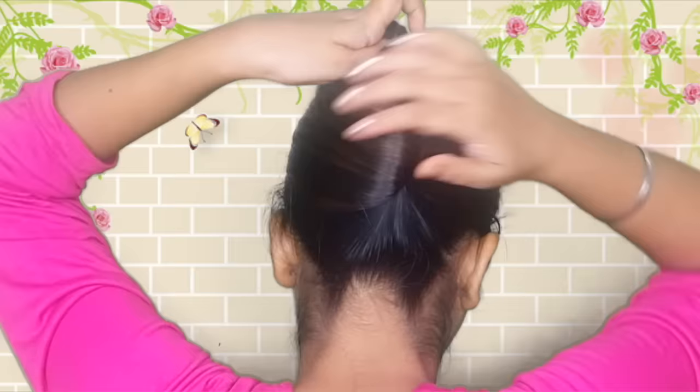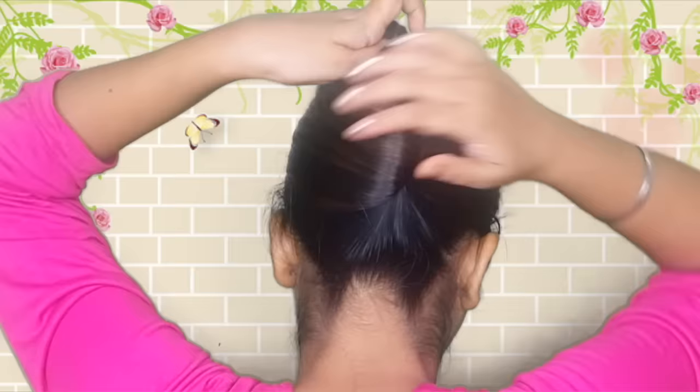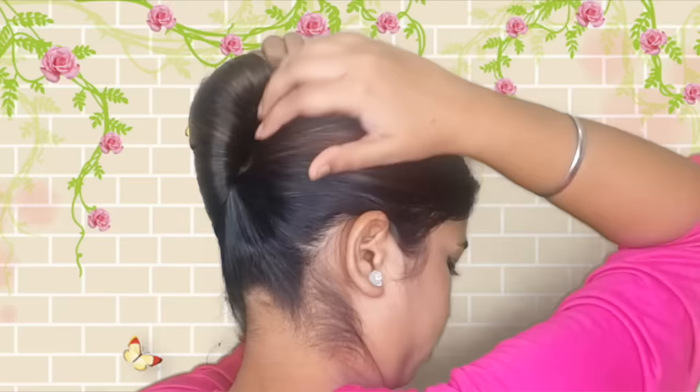If you have short hair then it will be finished here. If you have long hair, then arrange it in a good way. You can easily do it with short hair too.